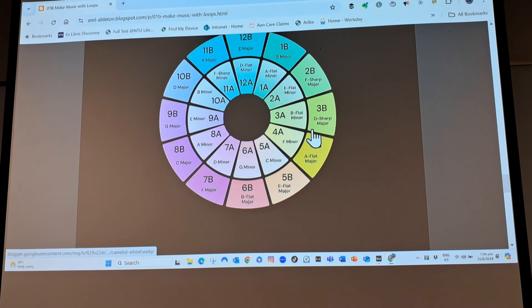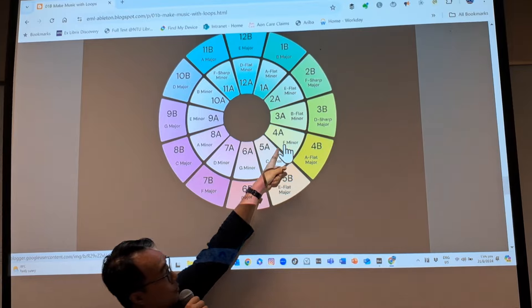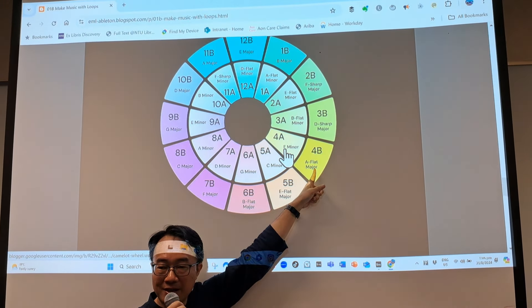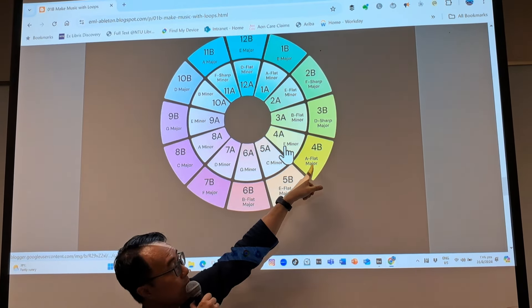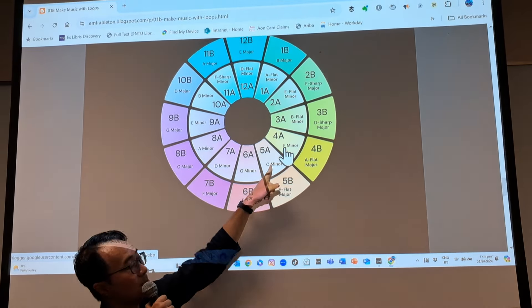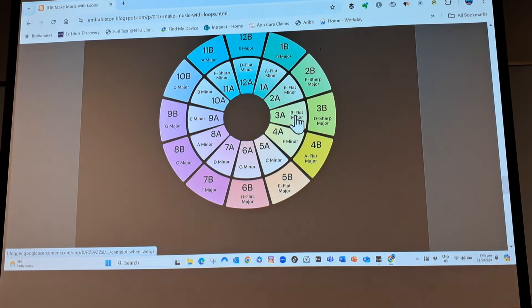On the Camelot Wheel, F minor can actually go together with A-flat major. So if I find a sample that says A-flat major, it will work. If you see a sample that says A-flat major or G-sharp major, you can use it with F minor. You can also use the ones to the left and right: B-flat minor and C minor. So with F minor, I know I can look for B-flat minor and C minor.